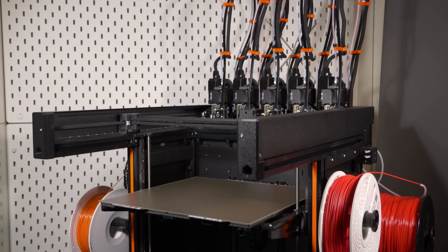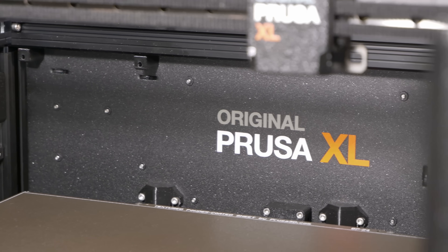This is the Prusa XL — you can tell because it says it right there. Let's go.